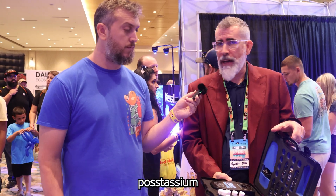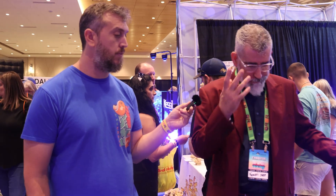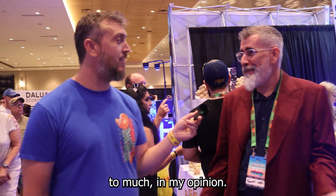You can buy a marine kit that comes with seven parameters, and then you can add potassium, manganese, iodine, and almost everything you need — almost too much in my opinion.